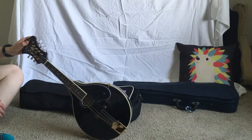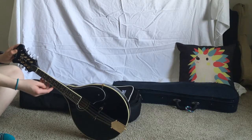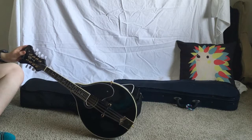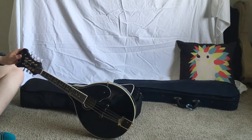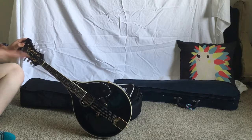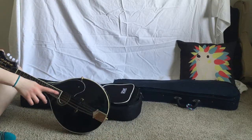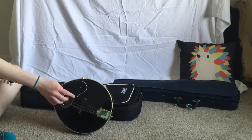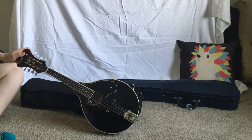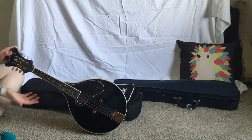Mandolins are very similar to violins in that they're tuned the same — E, A, D, G. My mandolin is severely out of tune, but it's basically like playing a guitar version of a violin, if that makes sense. I got this particular mandolin refurbished because it has a small ding in the bottom right here, but it doesn't affect the playing ability at all. It has eight strings, like most mandolins do.